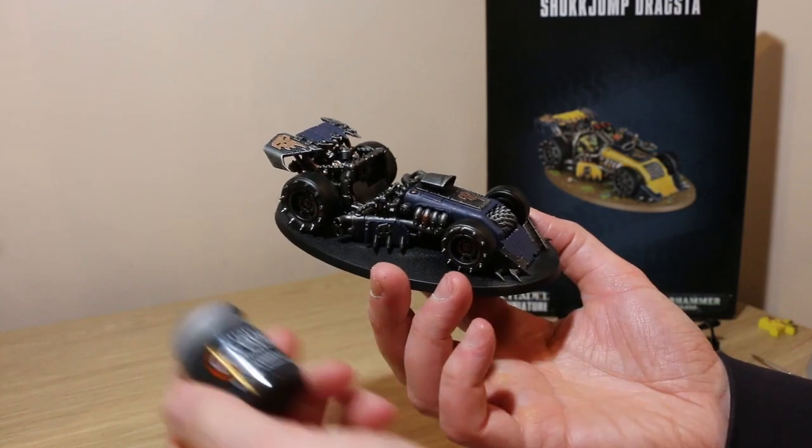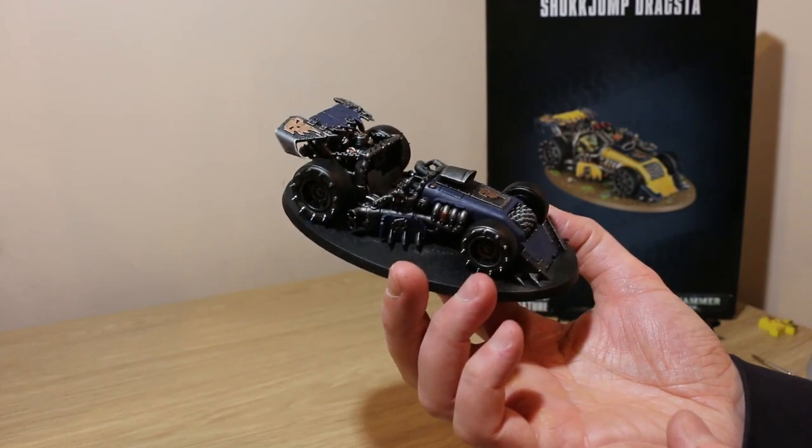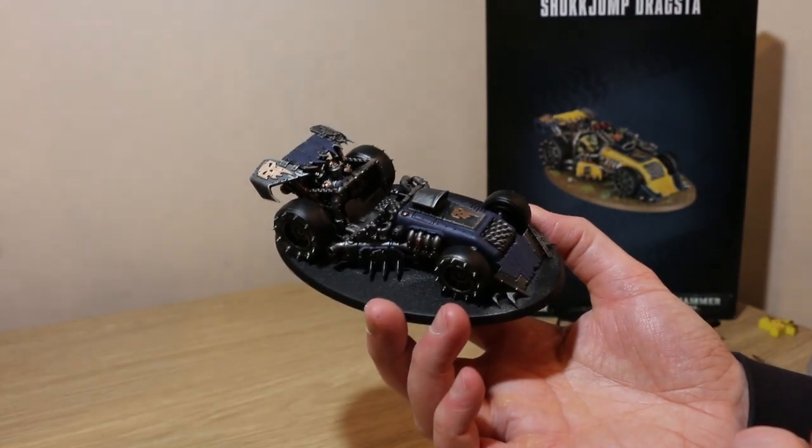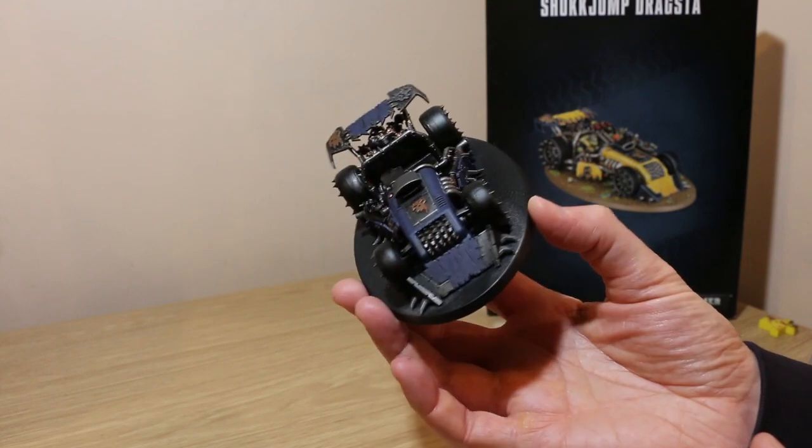I'll now use Black Templar contrast just to go over the tyres where I've brushed them with the dry brushing, and any bits on the gun or on the vehicle that I think should be black.